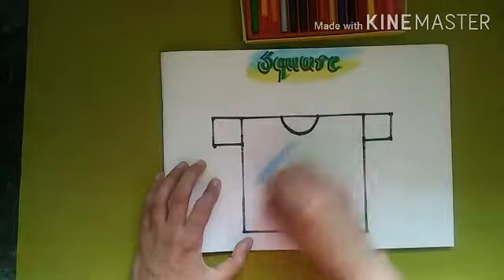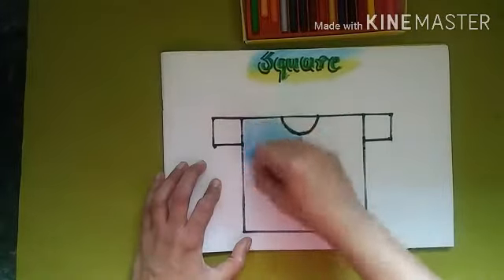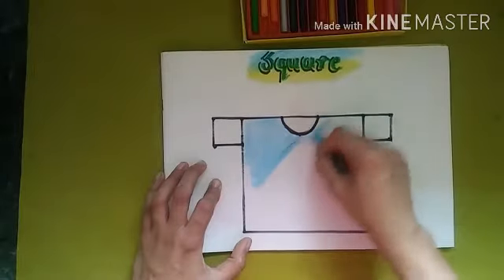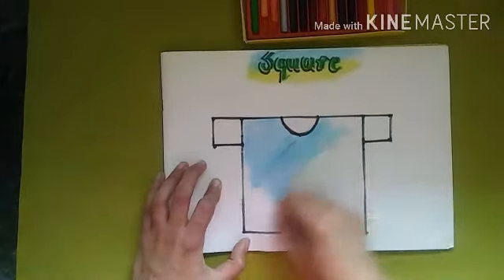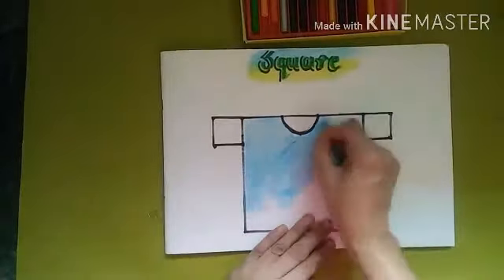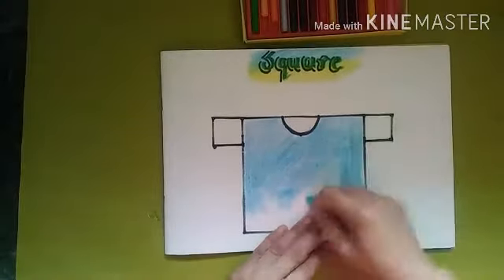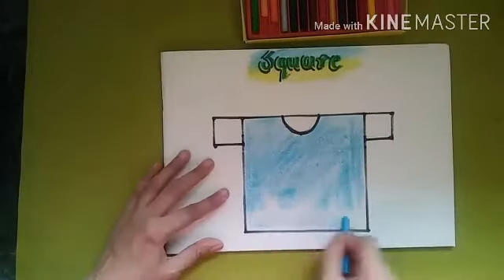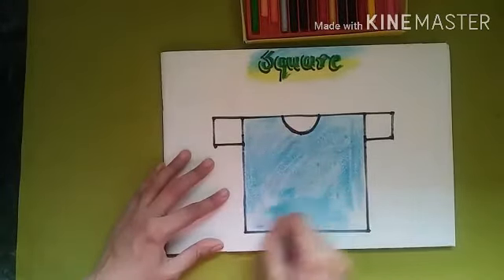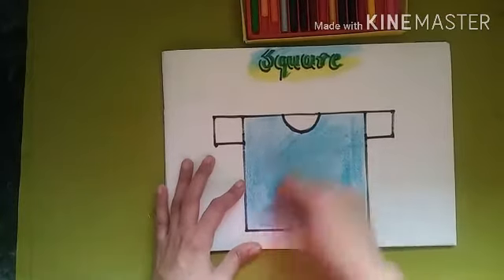It's a sky blue color. It's called sky blue — or light blue — because the sky's color is light blue, that's why it's also called sky blue. Color the full t-shirt with sky blue only.